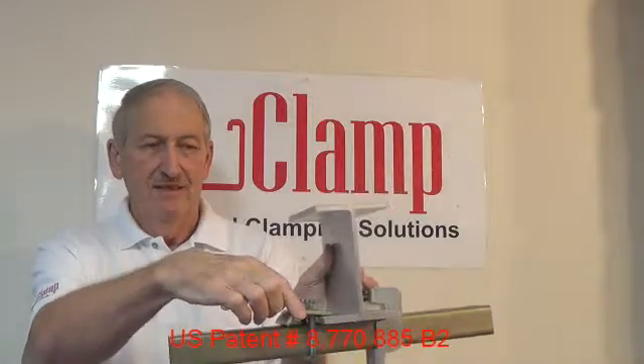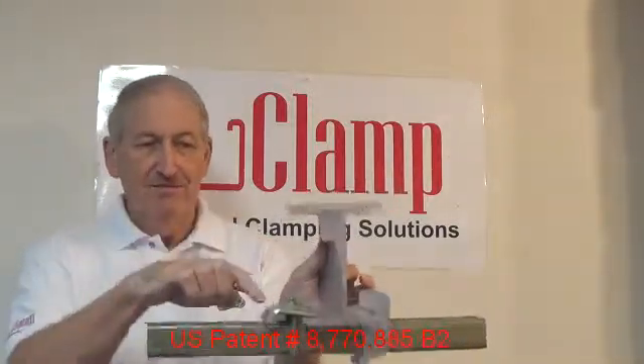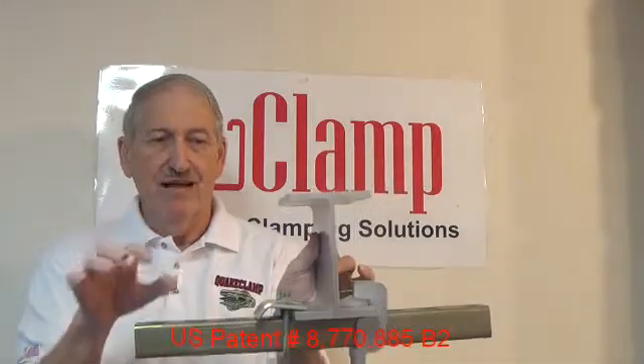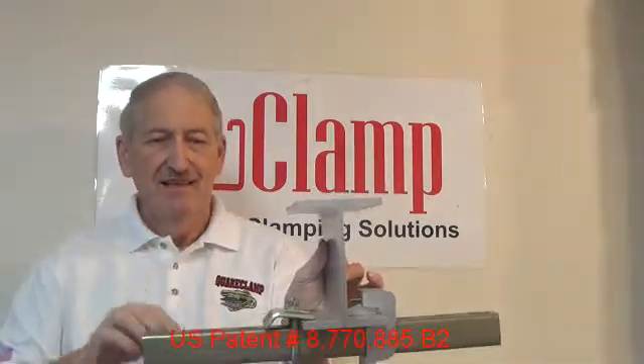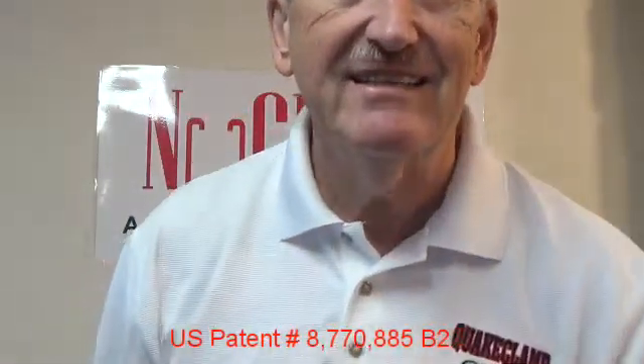Here's the U-bolt clamp. One side is on the flange. The other side, as you tighten the nuts and push them down, adds to the actual loading on the strut channel. The wedge clamp, by contrast, provides a loading that passes straight through the flange structure that is being clamped.